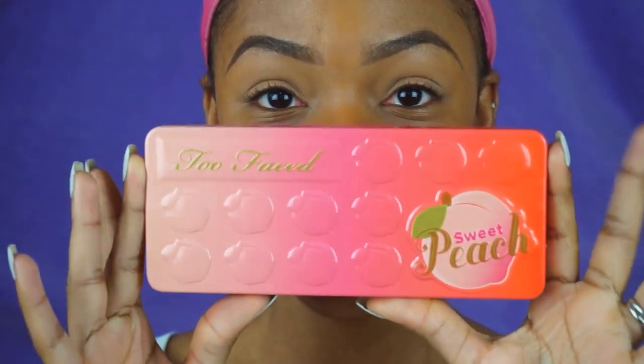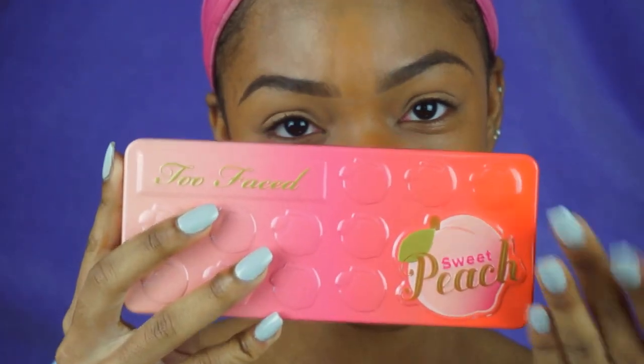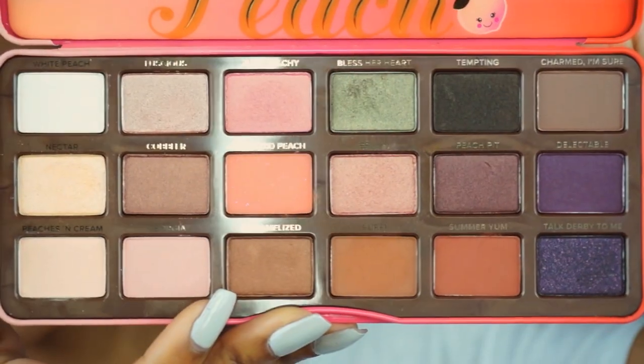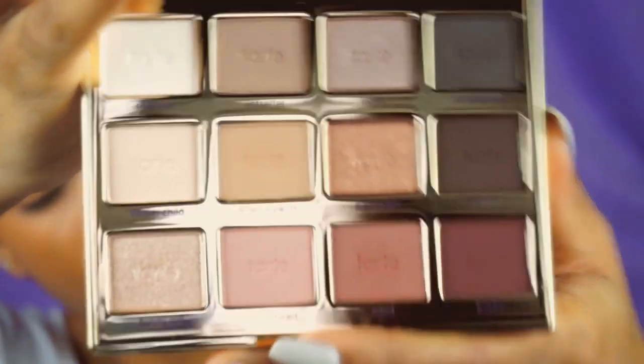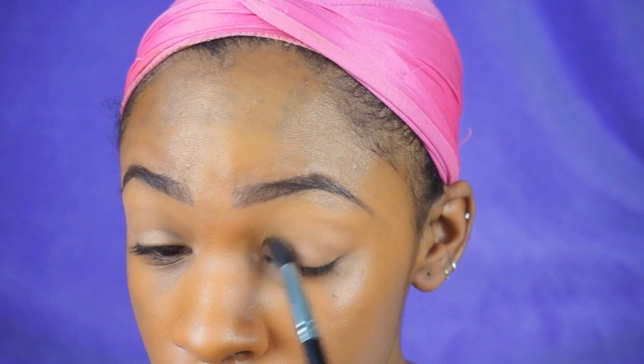Hey guys, welcome back to my channel! Today I'm going to be showing you a really quick and easy eyeshadow look. I'm using the Too Faced Sweet Peach palette and the Tarte Tartlet in Bloom palette. Both of these palettes are amazing — I got them from Sephora. I absolutely love both because they smell amazing and have really good pigmentation.